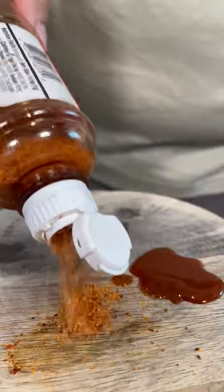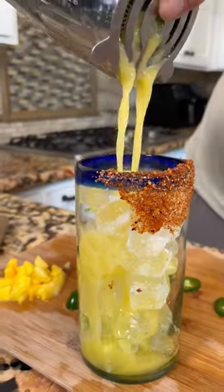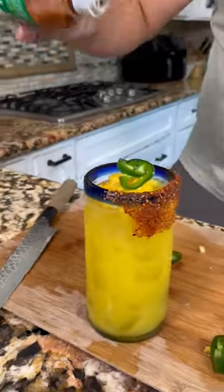Pour a rinse of Tapatio. Tajin. Now let's rim. Pour the ice and you pour. Top it off with some mangoes, some jalapeño, and top it off with a little bit of tajin.